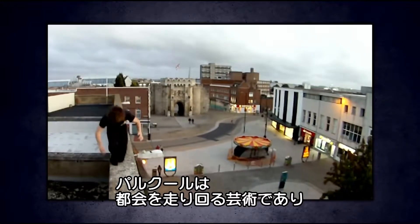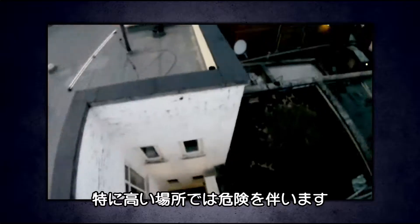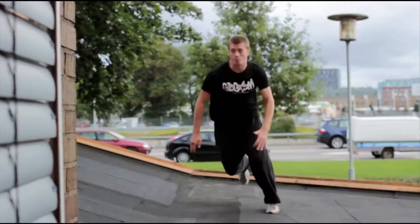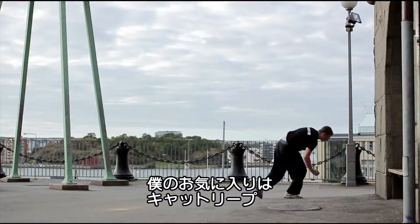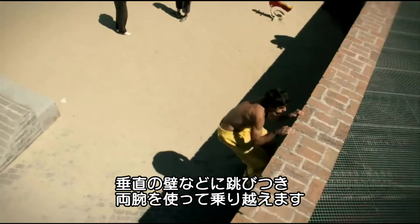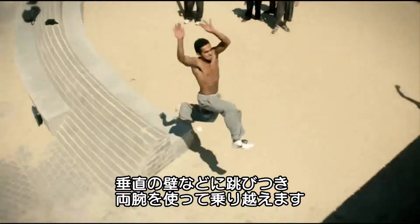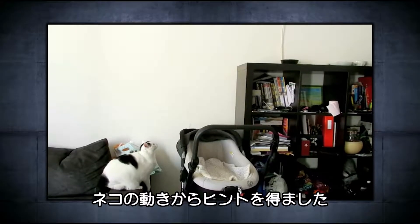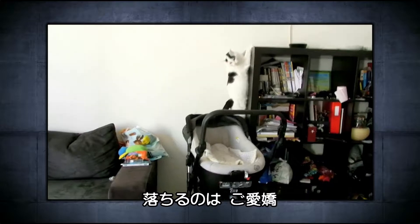Parkour is the art of running around an urban landscape and can be particularly hazardous where height is involved. Somersaults, backflips, spinny things, and one of my personal favourites — the cat leap. A technique for jumping across a gap to a vertical surface and pulling yourself up by your hands. It is actually inspired by the way a cat can jump, but not by the way it can fall.